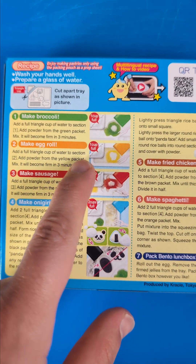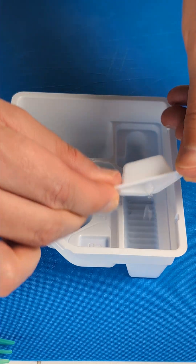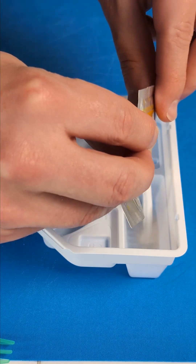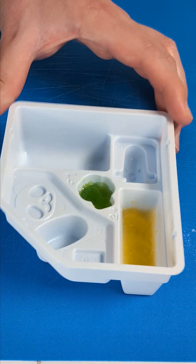Number two, we're making the egg roll. In goes the water again, and now we bring in the egg roll powder, obviously. And now we're gonna put this in, stir it around, let it sit when it looks like that.